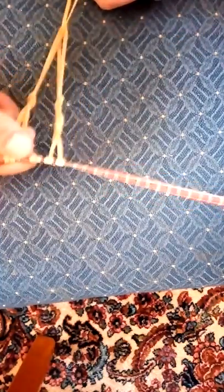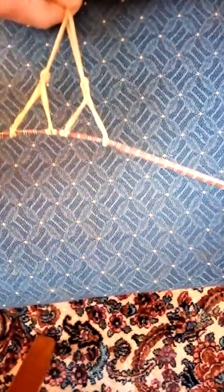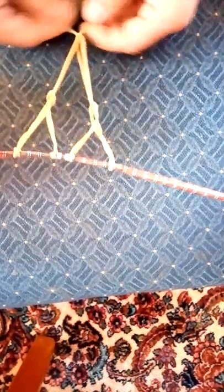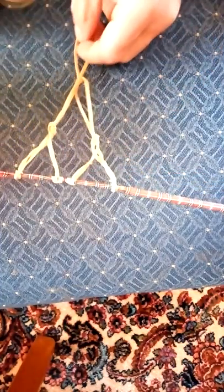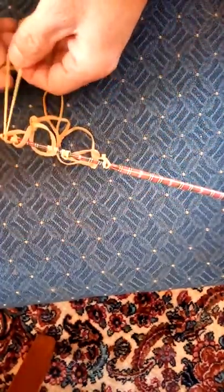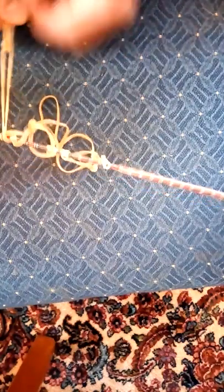Pull it through both, and then you might be spreading them out to make it fairly even. You'll have another one down here that looks like that, and then you'll have kind of a diamond shape here, but they'll all get joined together in the exact same way. That is how you make a net.